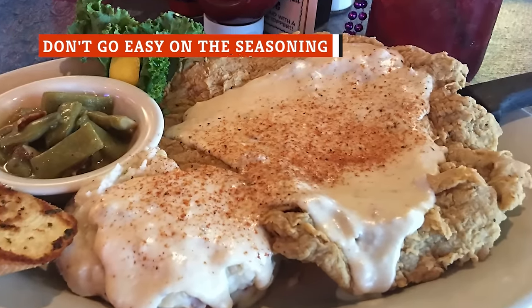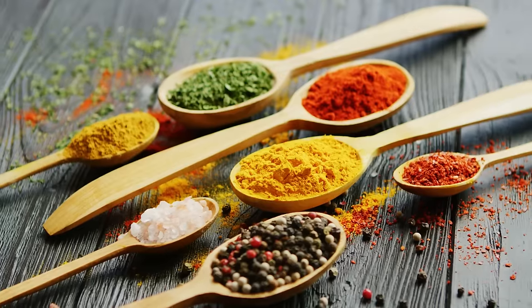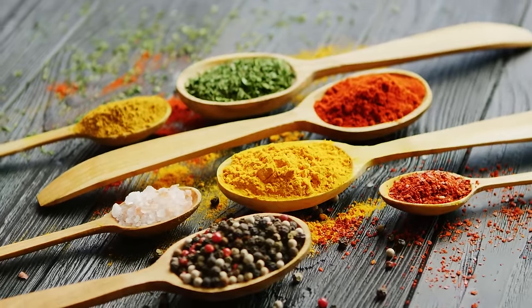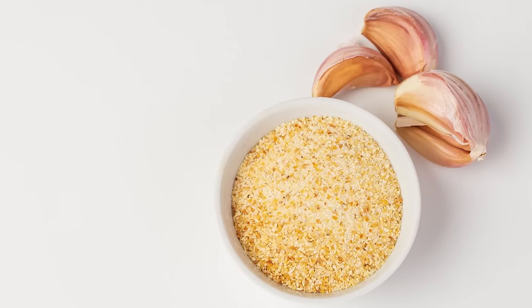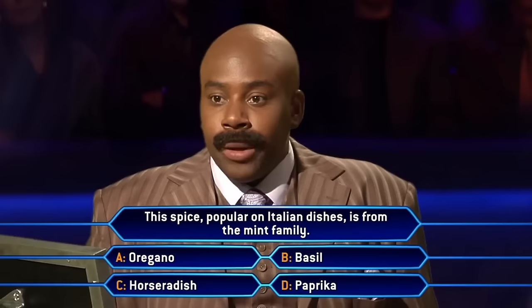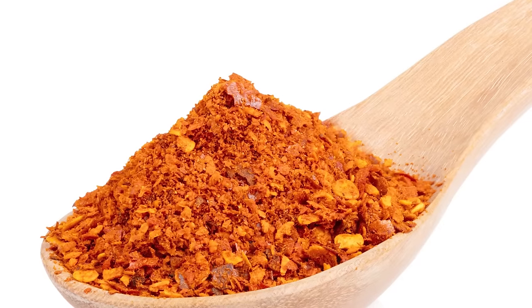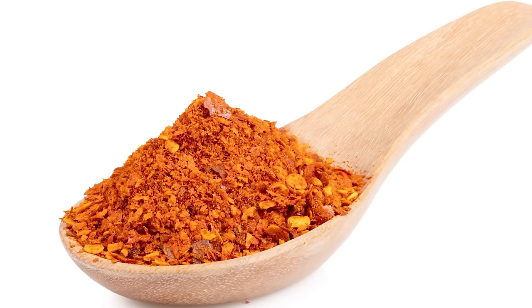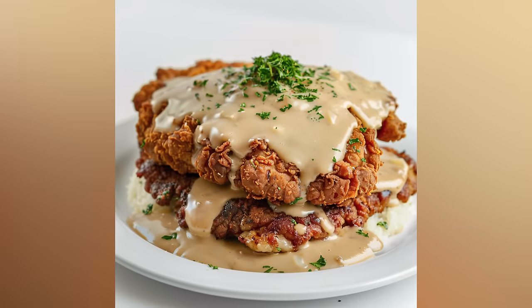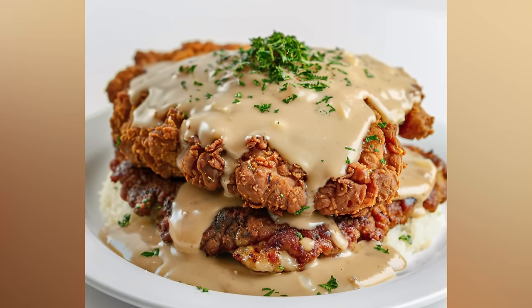Flavorful chicken fried steak doesn't happen by accident. The professionals treat their seasoning like a science, and they don't go light with the herbs or spices. Everyone has their personal preferences, but Derek Long's standard selection consists of garlic powder, black pepper, onion powder, and paprika. Bob Bennett's go-to combo of salt, pepper, and cayenne has a little bit more of a kick. Even if this blend doesn't sound ideal for your taste buds, the most important takeaway is that there's no one right way to season your chicken fried steak, so don't be afraid to experiment.